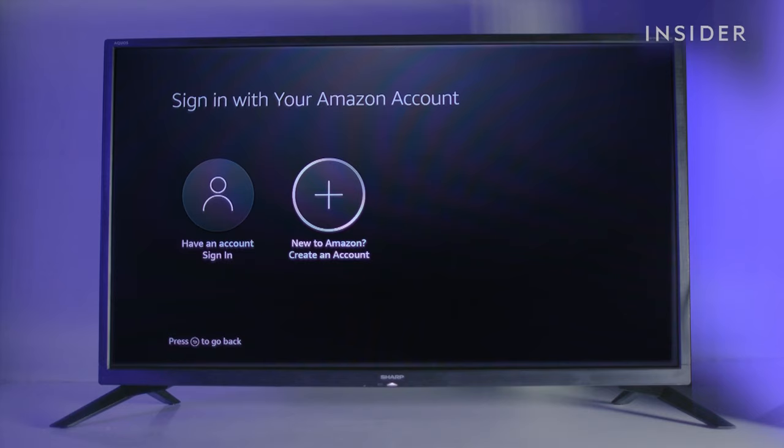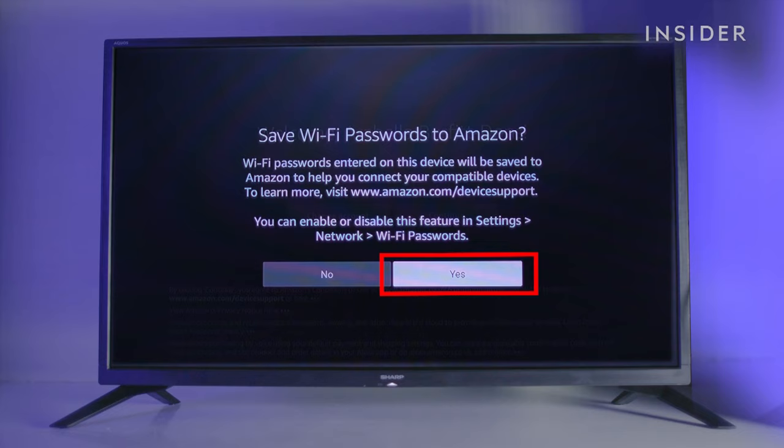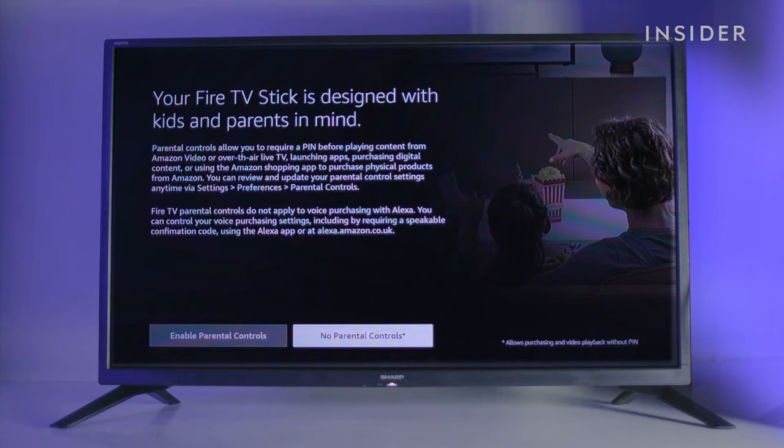If you already have an Amazon account, select sign in to log in. Choose create an account to set up a new one. Select yes, continue and then yes to have your Wi-Fi password automatically saved in future.